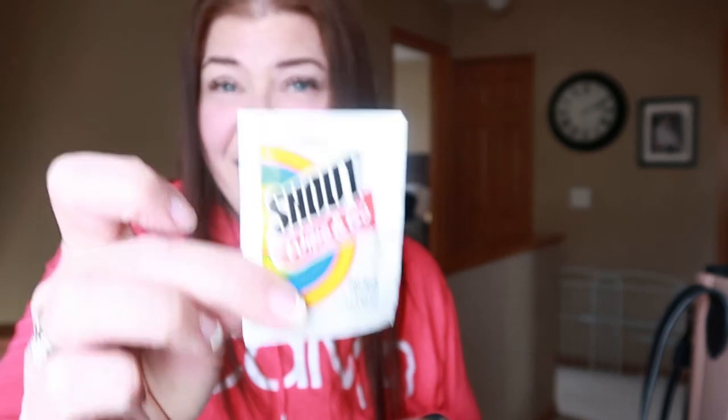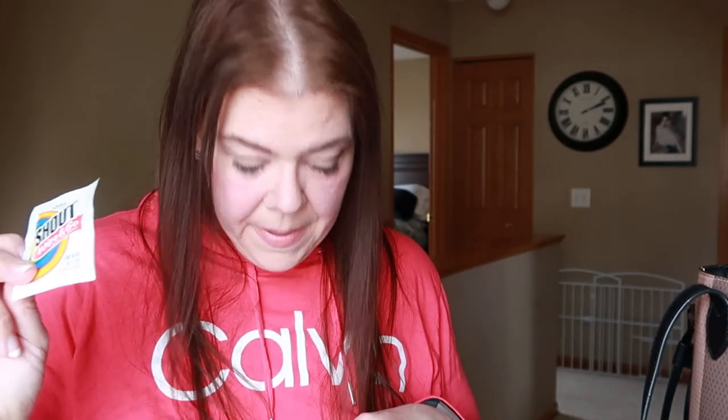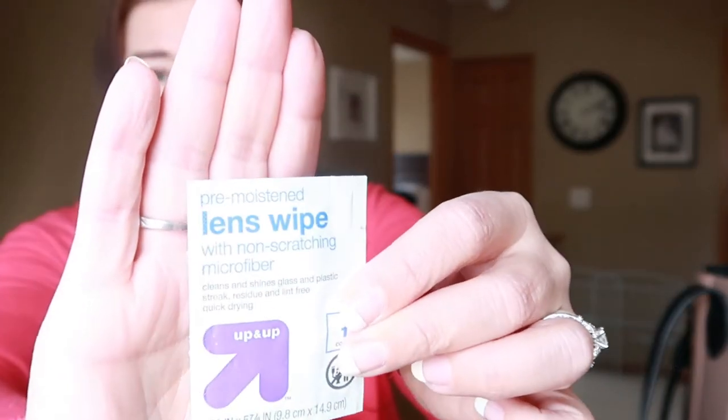These are NYX tea tree blotting papers. I don't have too much trouble with shine, but I feel like in the summer everyone has a day, so you want to have those. I also have a shout wipe — I like them better than tide pens because I feel like tide pens start to stink after a while. Has anybody else experienced that? And then I have the lens cloth — it's the Up and Up Target brand — because sometimes when you're outside you end up getting sunscreen or insect repellent on the lens of your glasses, and I don't want to use a cloth I don't wash very often. They're little disposables and I usually have a few on hand.